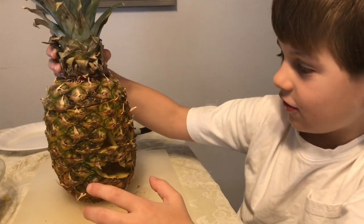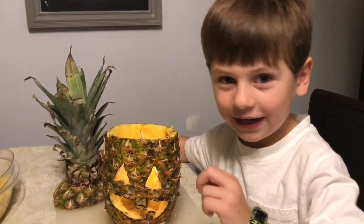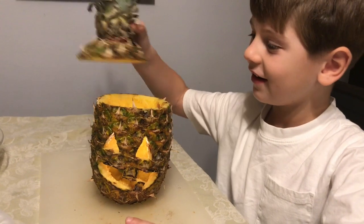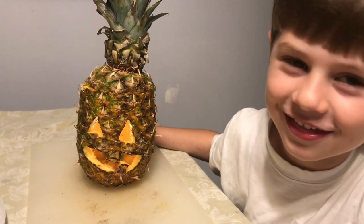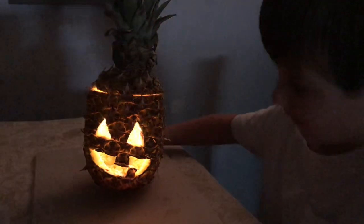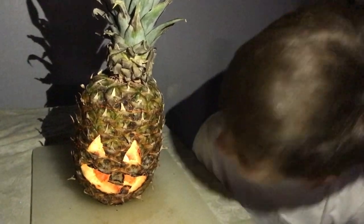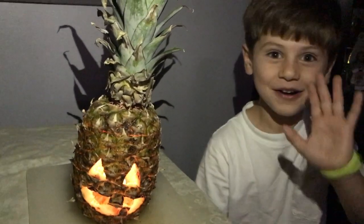It's a pineapple! My dad put the light in, and I have a smart home — Alexa, turn off all devices! That is so cool, it looks like a real one! It could glow! If you like this video, subscribe!